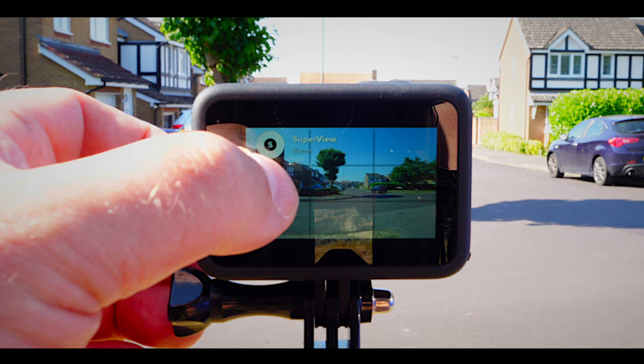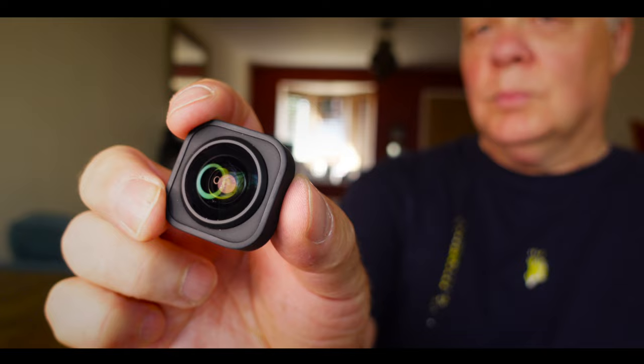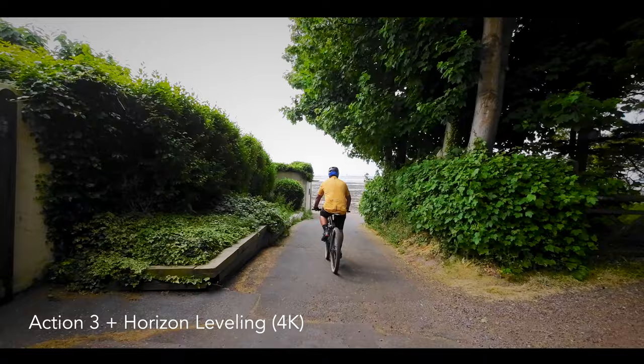To be fair, the GoPros also have horizon levelling, but they do it in a slightly different way. You can do it one way in camera by switching the GoPro to the linear field of view and it will maintain that horizon levelling, but that's just a little bit too narrow for my taste. Or alternatively, you can go and buy the Max Lens Mod. This is quite expensive, but it does allow you to maintain that wide angle — the downside there is that it only allows you to shoot in 2.7K. With the Action 3, you can have all of these horizon levelling features and still shoot in that stunning 4K resolution.